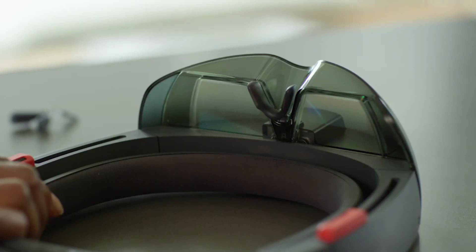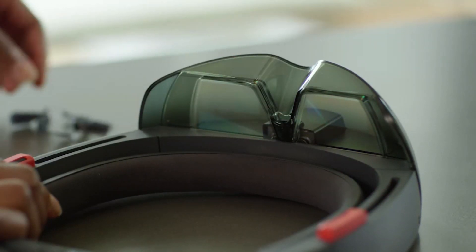If the nose pad feels tight or doesn't fit with your glasses, try the other one. Just pull up like this and click this one in.